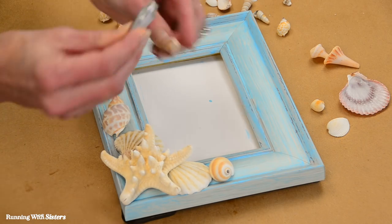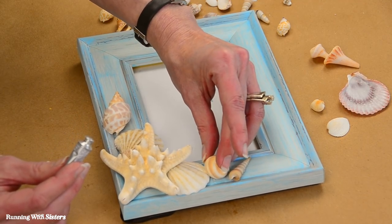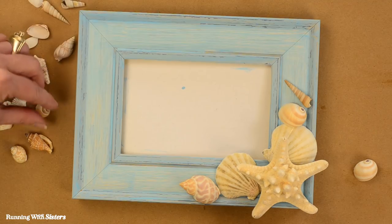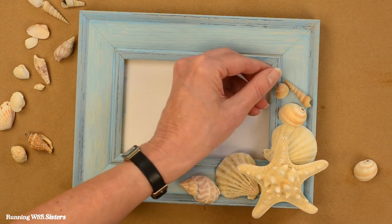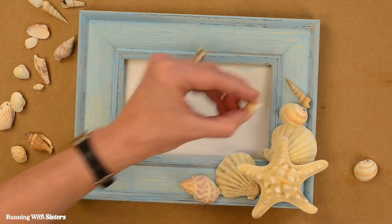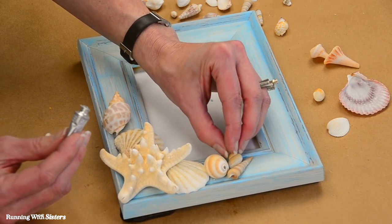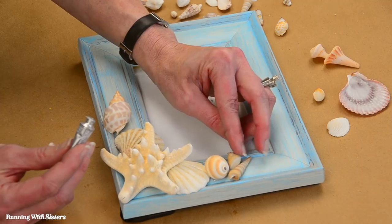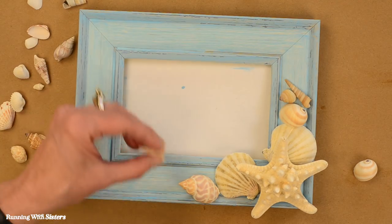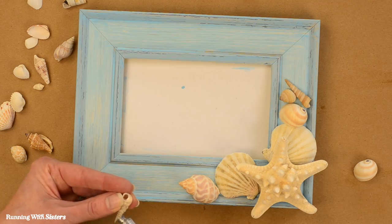You just sort of design on the fly. We're not going to go much higher than that — we'll just taper the shells off, going smaller as we go up to this edge, and that would be the end of this side. We can fill in a little bit more. Sometimes we paint our shells if we want them all to be white — we'll paint them with pearly white paint. But for this we like the natural color of the shells. Let's do another little pointy one — it's kind of symmetric without being too matchy-matchy.